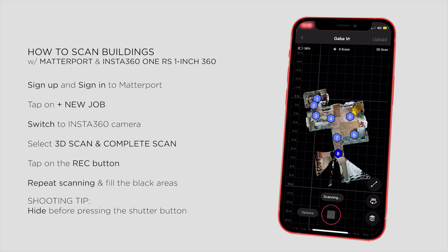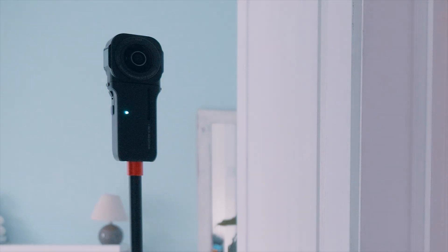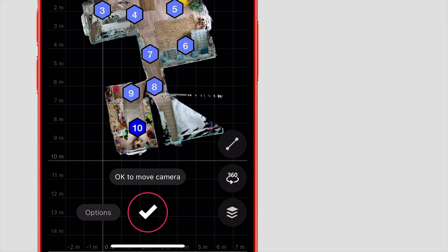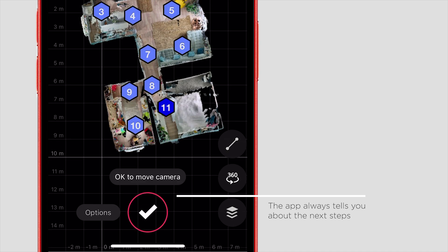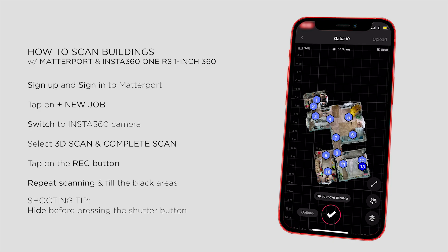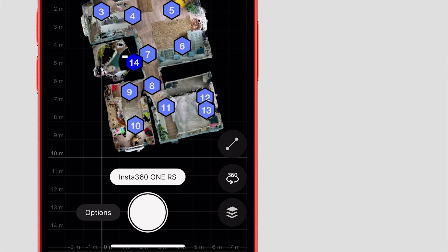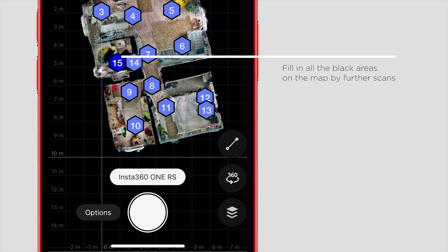Unfortunately, Matterport has no live preview, so sometimes it's not easy to guess the blind areas. But as a rule of thumb: if you don't see the camera, it won't see you either. The whole process is quite straightforward — the app will always tell you the next steps, whether you're good to go to the next position and start scanning again. It's quite smart too; it can easily recognize the different rooms, and the virtual model builds up very nicely. The point is to reduce the black areas, so just move the camera to make sure everything will be covered. And if you see any errors, you can delete the scans one by one.